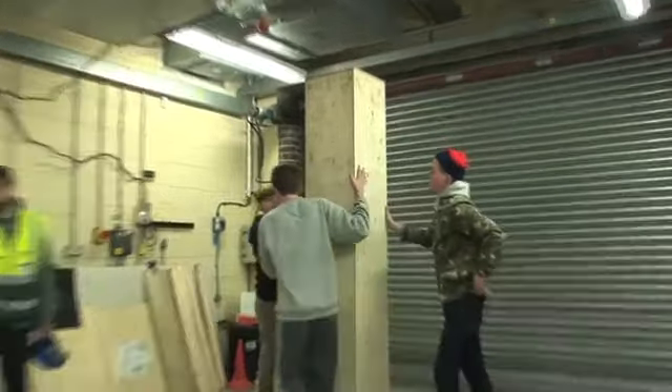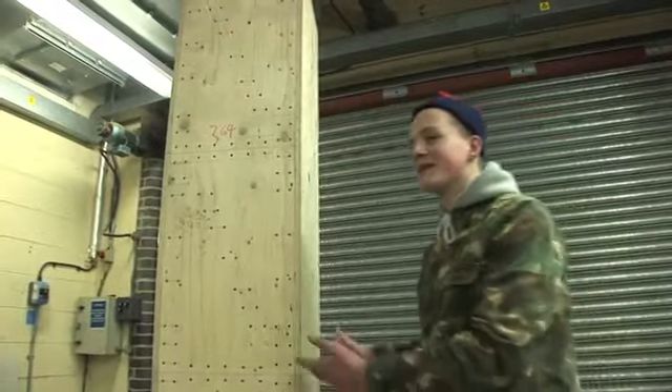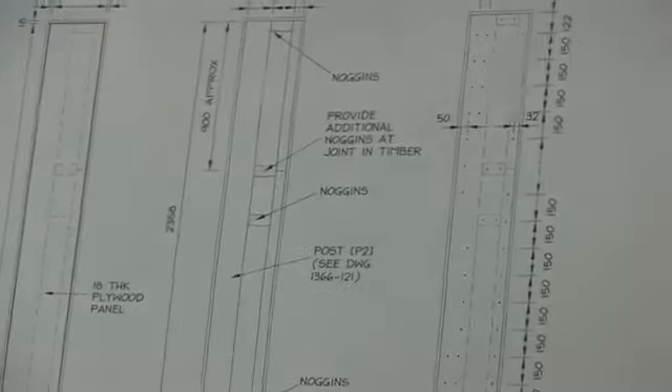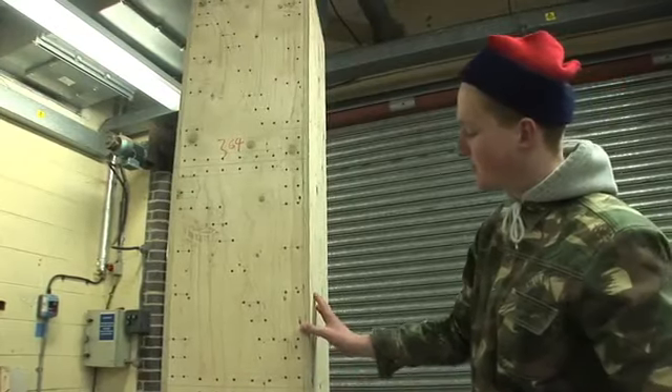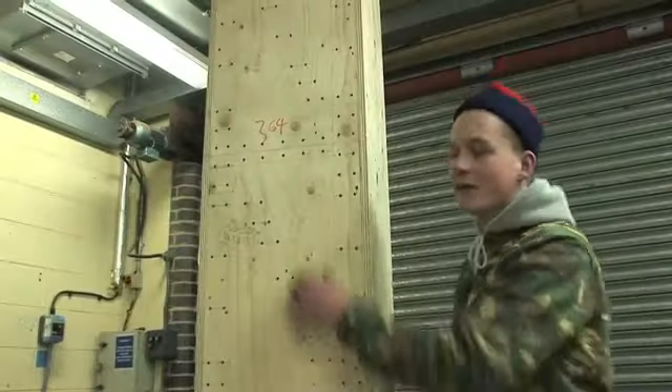This is the column that could be used in the Waste House project. Basically this is a prototype that will be used to test the insulation that could be used in the house. It's not like rock-solid concrete — basically inside there's timbers going through.